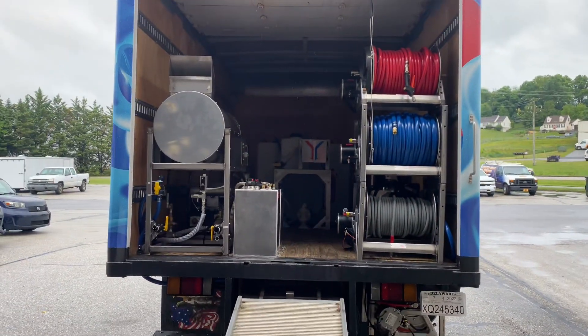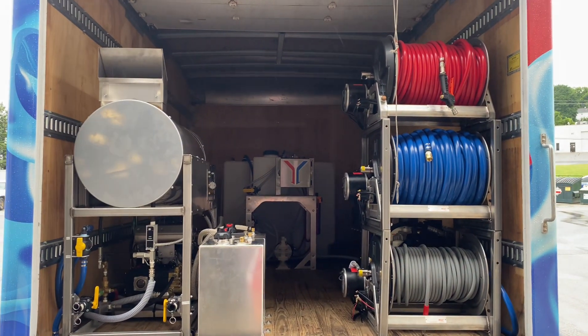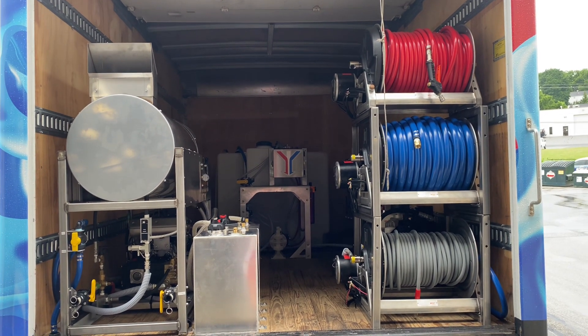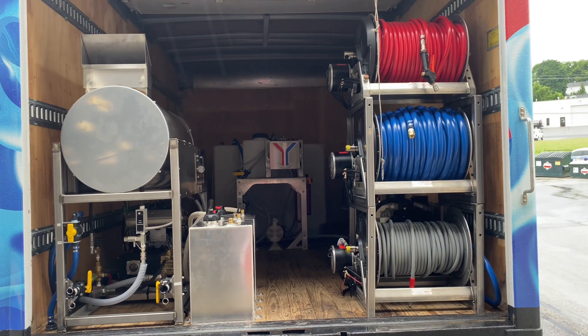Back here at the back of the truck is our 8-gallon-a-minute hot water unit. That's one of our Water Dragon units with all stainless steel frame. It has a UDOR pump and then the GX690 engine.